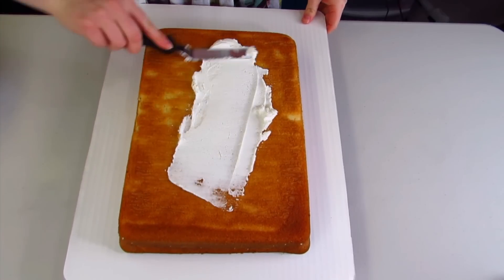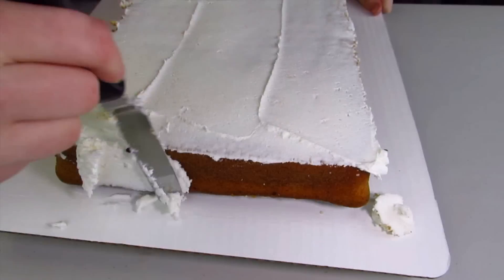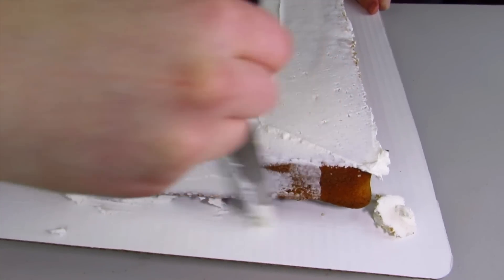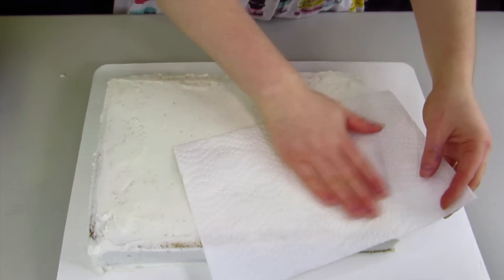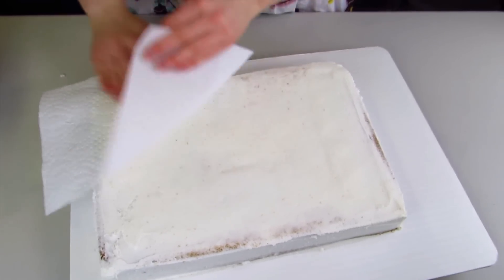To make my SpongeBob cake, I've baked a 9 by 13 vanilla cake. Now I'm using some buttercream icing and I'm just going to put that over my whole cake and give it a nice thin crumb coat. After that I'm going to rub it down with a piece of paper towel, and that's going to really smooth the crumb coat out.